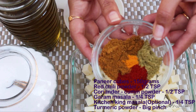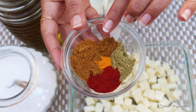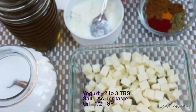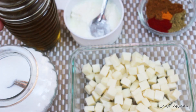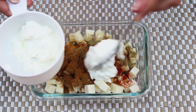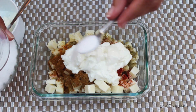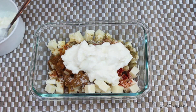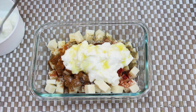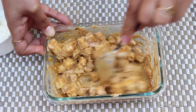Here I have paneer cubes and spices like red chili powder, coriander and cumin powder, garam masala, kitchen king masala, and turmeric powder, along with some yogurt, oil, and salt. I'm adding all those masalas into the paneer cubes, about two to three tablespoons of yogurt, salt as per taste, and about half a teaspoon of oil. Make sure you cube the paneer finely — small baby chunks — you don't need big bites of paneer. Now let it marinate for about one hour while the pizza dough is also resting.